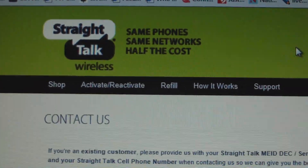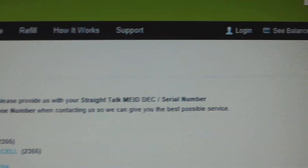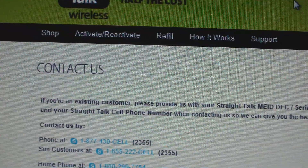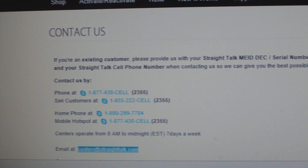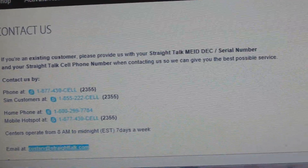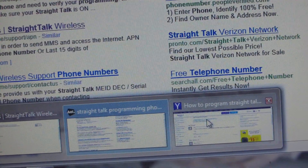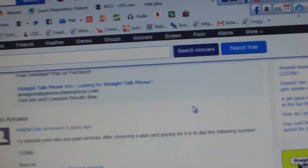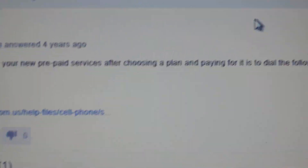I was trying to change my Straight Talk from one phone to another, and they gave me a number to call to program the phone. But by the time the phone was ready to be programmed, the page was gone. I went to YouTube trying to find it, and it wasn't there anymore — there wasn't anything on it. So I had to go on the internet to try to find answers.